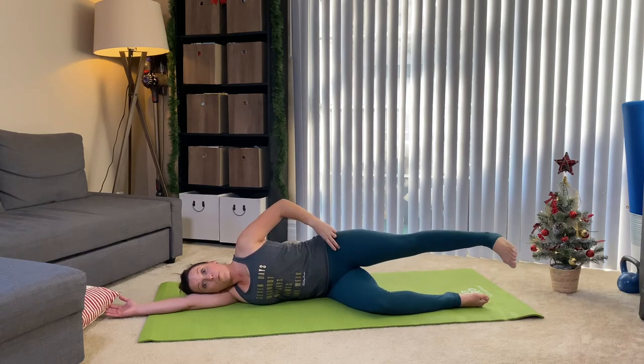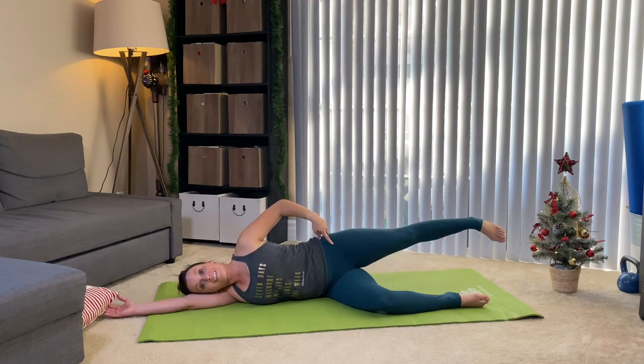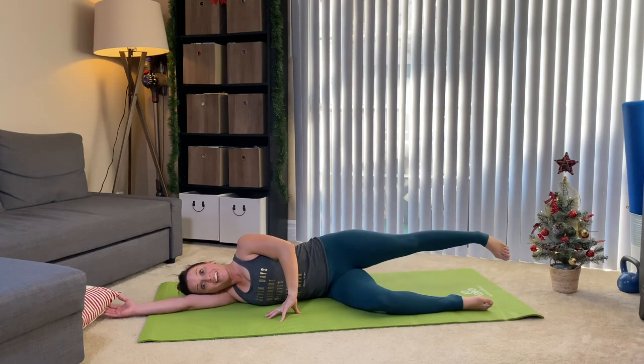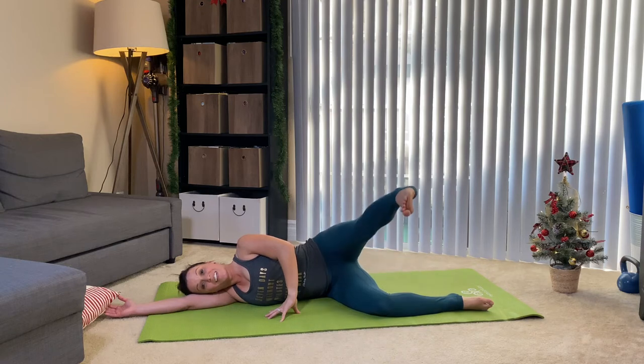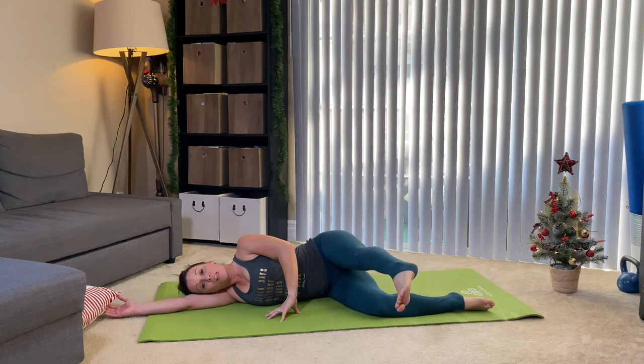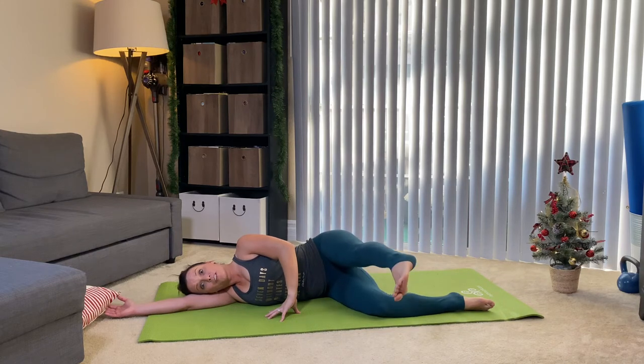On your last one, hold. We're gonna take that leg forward, fold as much as that hamstring will let you, lift, lower, and bring it back. So you bring it forward, lift, lower, bring it back. I'm shooting for about eight to ten in each variation. Forward, lift the leg, lower the leg, bring it back. Four more.